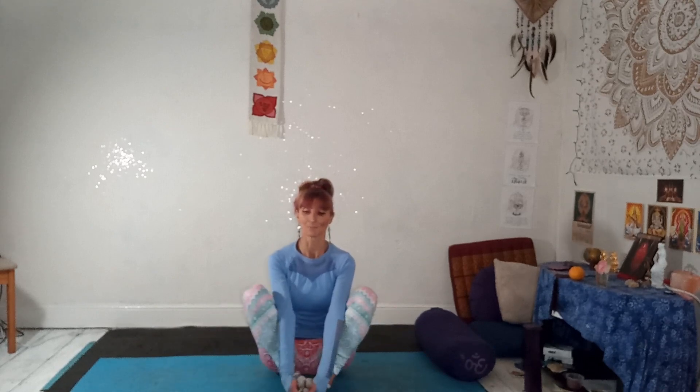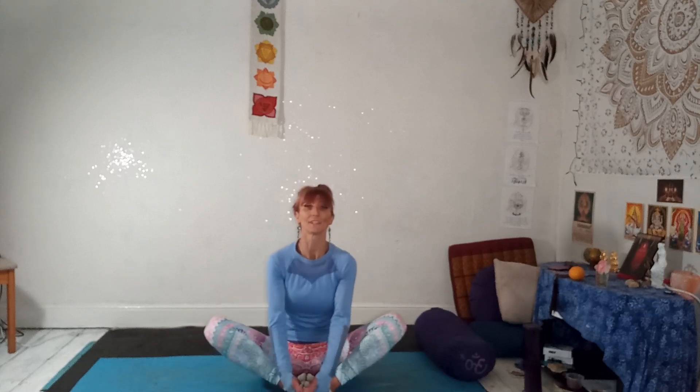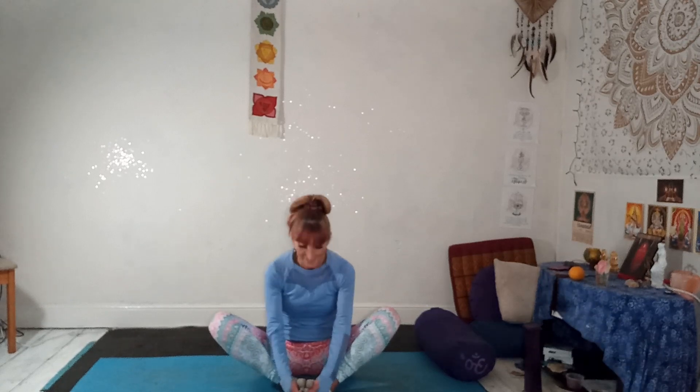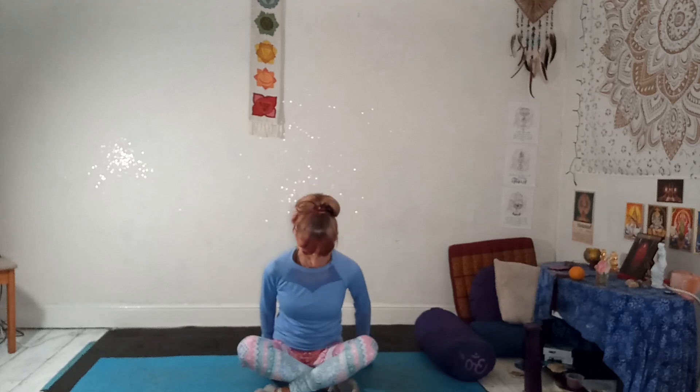One more. Nice deep breath in. As you bring that, press the knees out. Use your arms to draw your nose towards your toes. And release and come into Sukhasana, crossed-leg position.